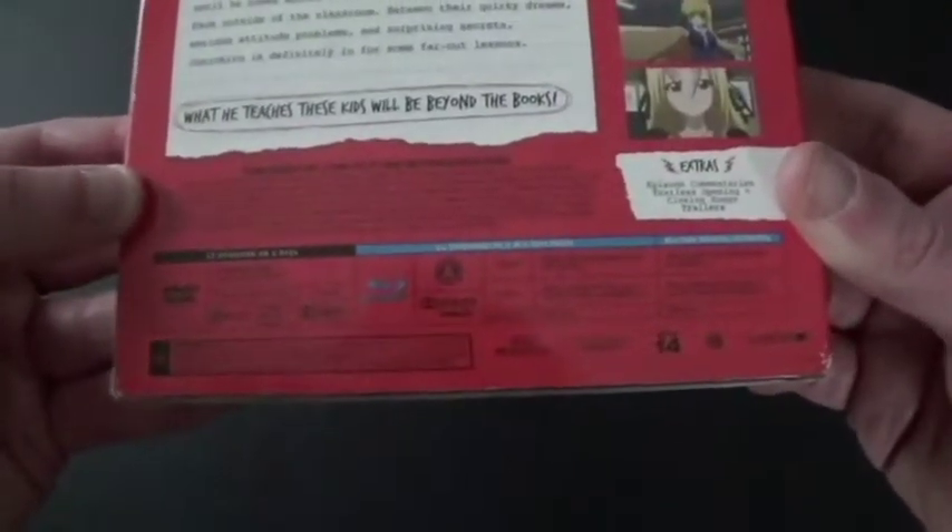There are two DVDs and two Blu-rays with 12 episodes. Languages: Japanese and English. Screen size: 16:9 — that's widescreen.